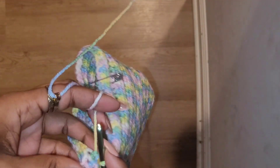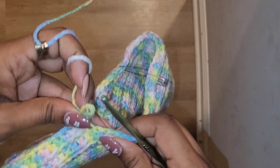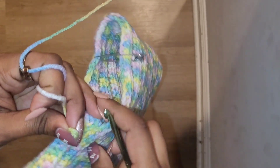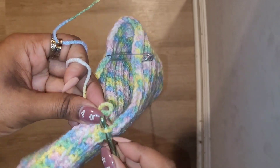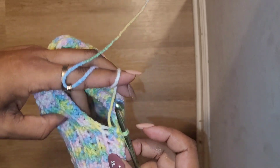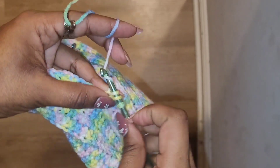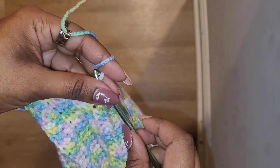Just one more time to show you — I go through the loop for that next space, pull my loop through, and then half double crochet like normal. I'll just continue this until I'm finished, then I'll sew the corners for the ears.